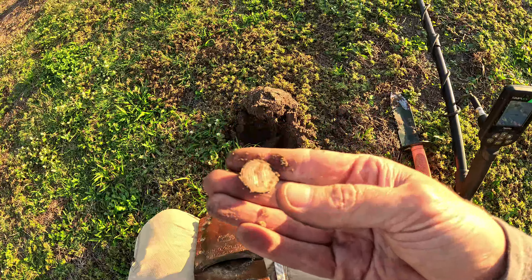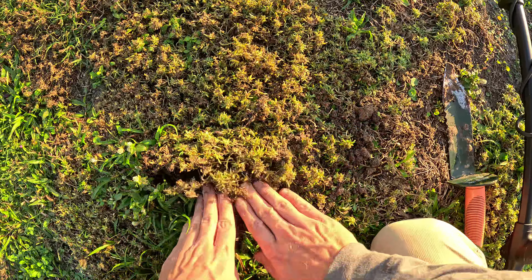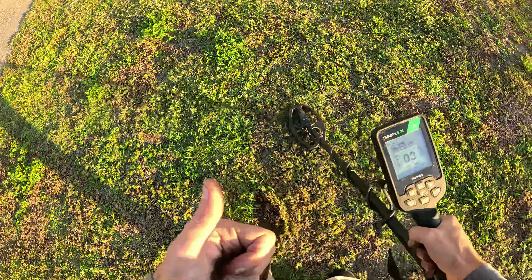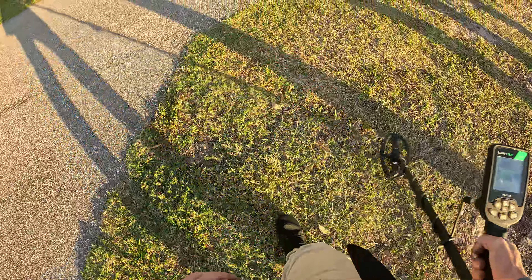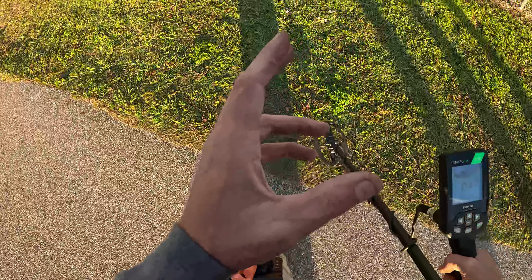Get out there and dig some signals, everybody. Let's dig up one more and then we'll end it. If you guys made it to this point in the video, I always appreciate a thumbs up. I know I'm a little bit hustling today, but like I said, I'm about to be late for Thanksgiving dinner — just kidding. I might be late.